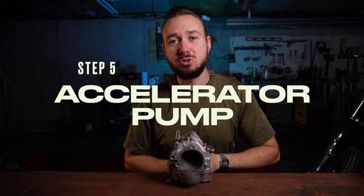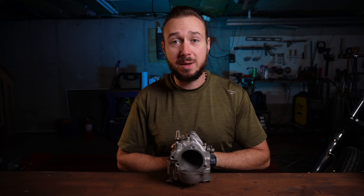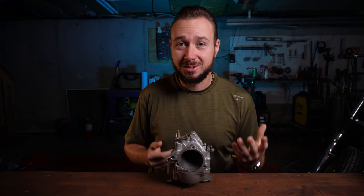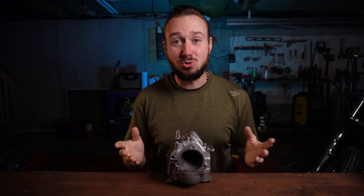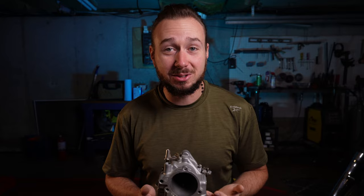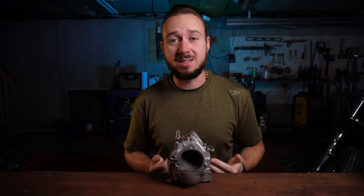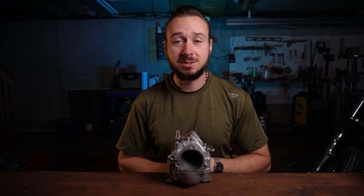The next step is to adjust the accelerator pump. S&S has said explicitly that they never recommend running a velocity stack on a street-driven motorcycle because it will create poor throttle response — so imagine their disappointment finding this video. It's not ideal, I grant that. However, the throttle response is adequate, it gets me where I need to go, and I like the way it looks. But if you want better throttle response and want to really dial in your accelerator pump, you're probably better off using a standard filter — best bet being the factory teardrop cleaner from S&S.